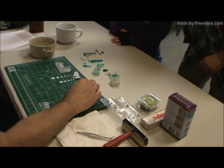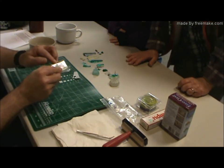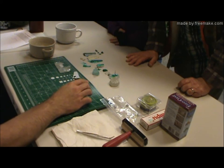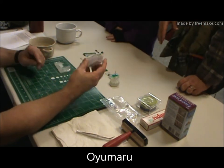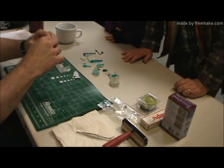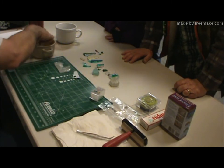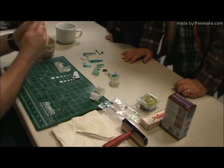They also sell a thing in Europe called blue stuff, and it looks like this except it's colored blue. It's kind of expensive. This is called Oyumoru, and it's from Japan. It's kind of a hard plastic bar. But you put it in hot water, like boiling water, for a couple minutes, and it becomes soft and malleable.